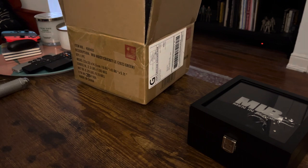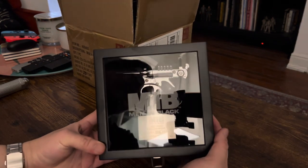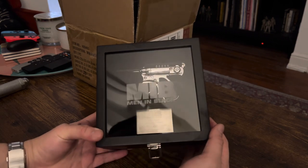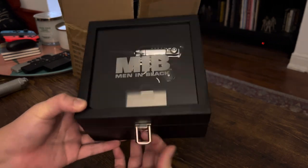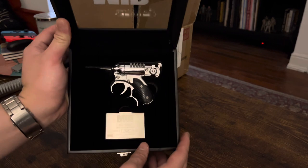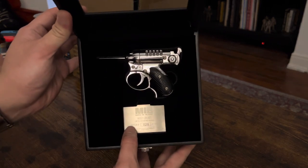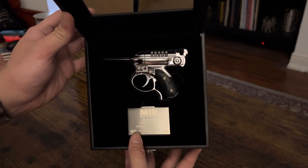The new replicas come in these nice shadow boxes with a little latch. And then we have the edition plaque — I got number 28 out of 1000.